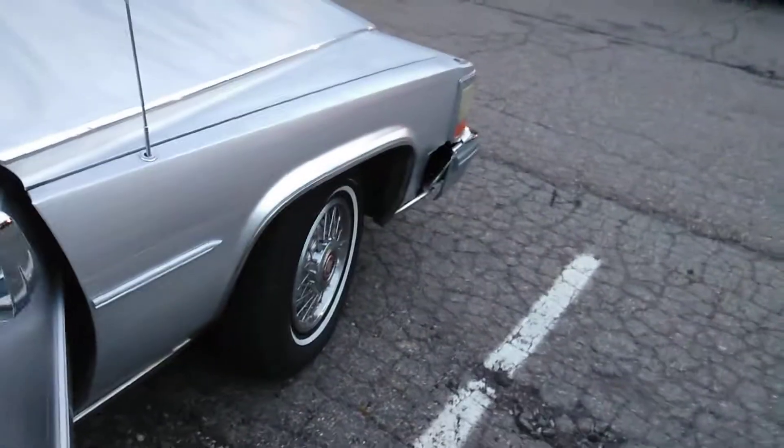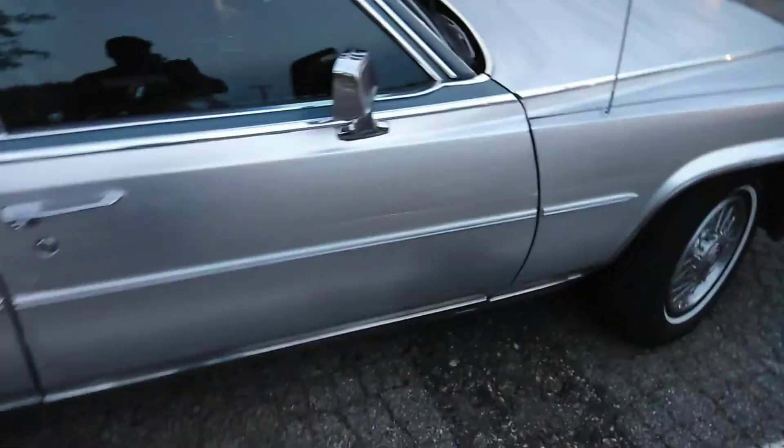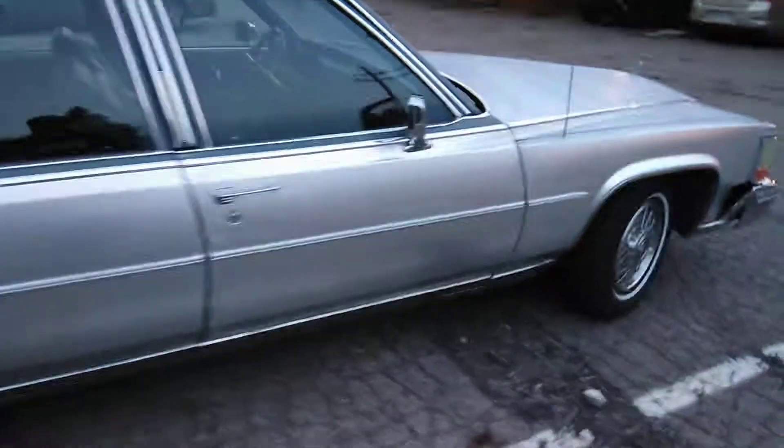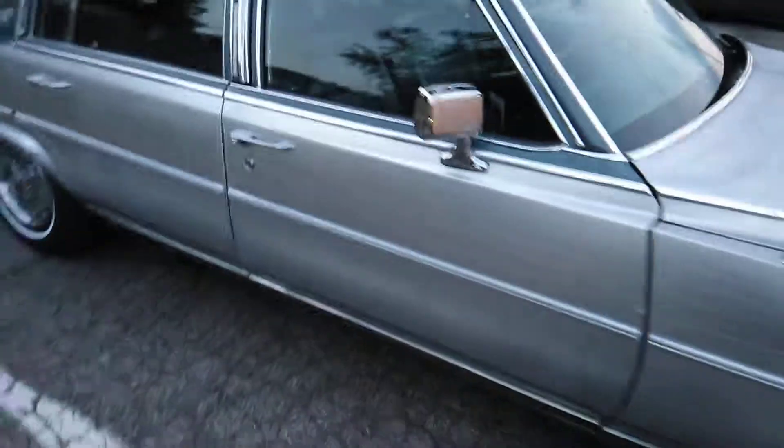This is what Rustonia will do for you. This right here is some metallic paint. Top A1. It's a clean car. But it's that Cadillac.